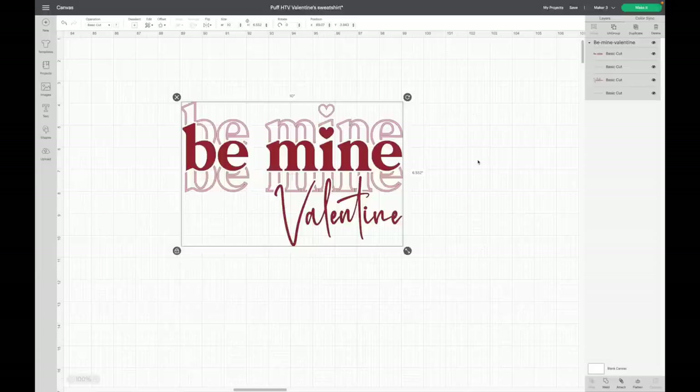Next I want to figure out my colors for the puff vinyl. I was originally going to make the whole design red puff vinyl, but I thought it would be fun to make part of it puff vinyl and the other part regular heat transfer vinyl. So I'm going to follow exactly what the image shows — the red will be the puff vinyl and the pink will be regular pink HTV. The only problem is I need to attach the two colors together.